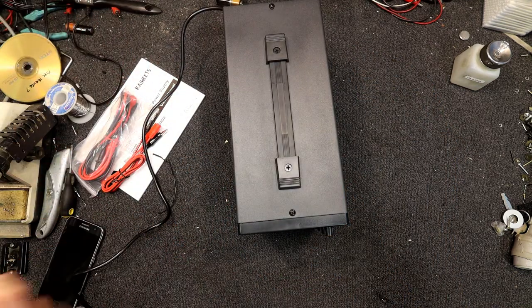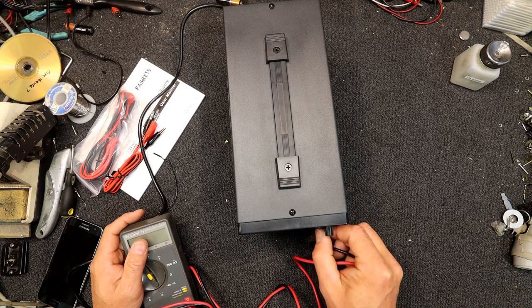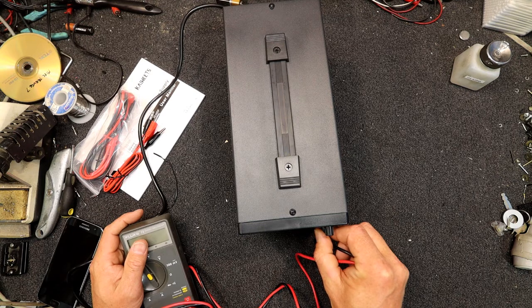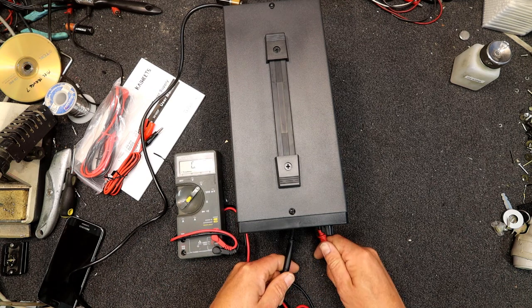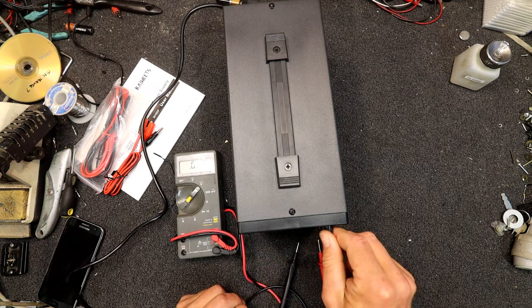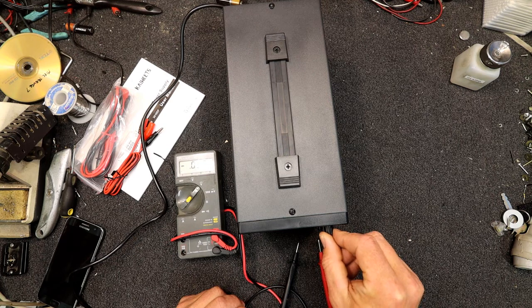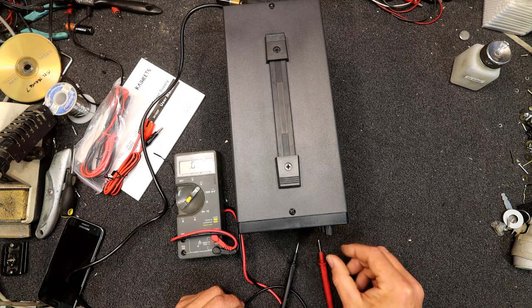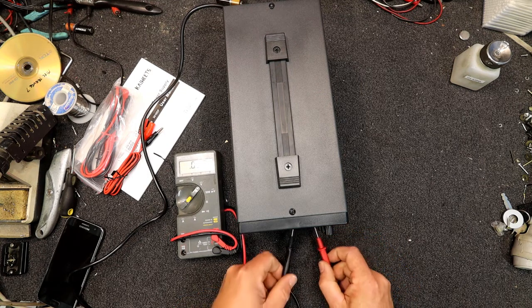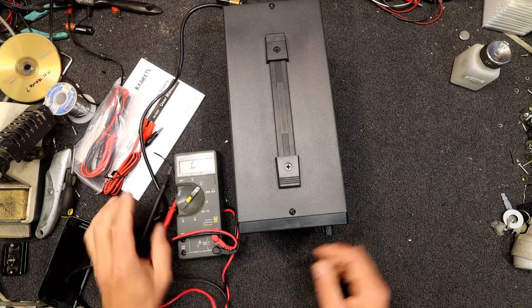I guess the next thing is to get the old trusty Fluke multimeter. Let's get that to exactly 9 volts on their meter and see what the Fluke says. 8.99 — so they seem to be pretty spot on. Let's try and get 30 volts. These coarse controls are a little bit hard to set exactly. Even the fine isn't the best in the 30 volt range. I've got 30 exactly on the display, and the Fluke reads 29.96 — so fairly close.